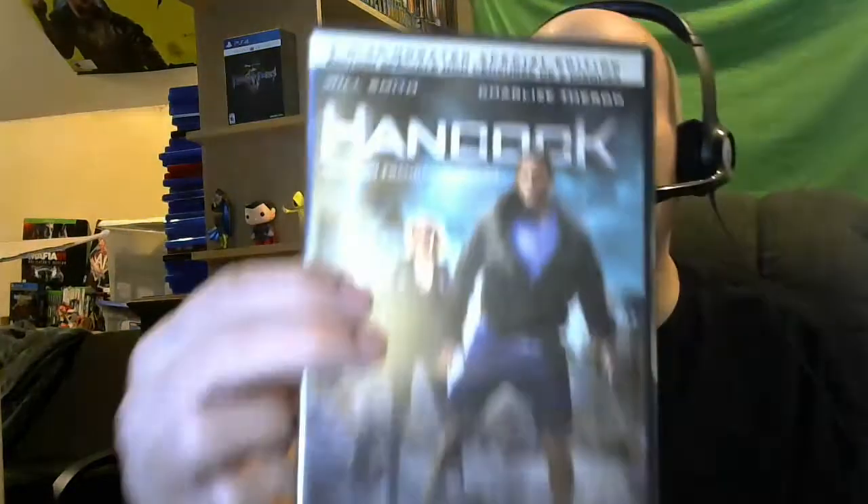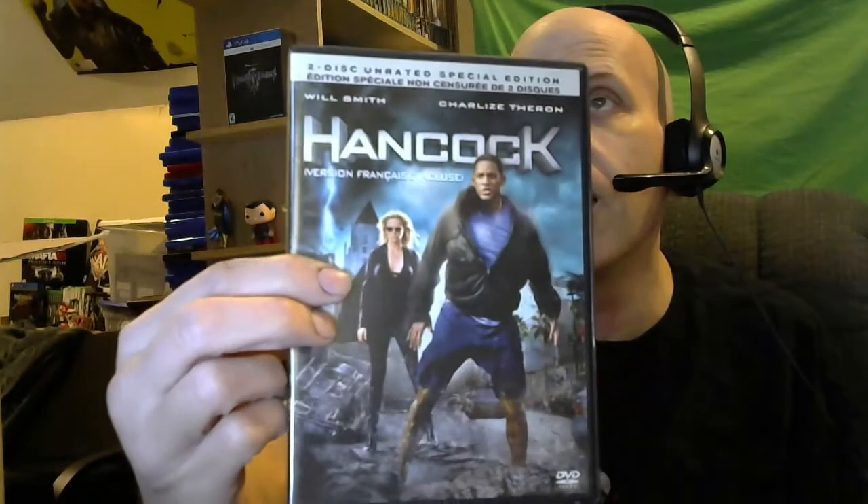I think I have this one — Hancock. Good movie. Oh wait, no I don't have this one — this one's going to be pretty sweet. Little case is in a little rough shape but the movie's in there.